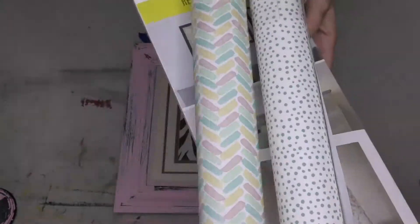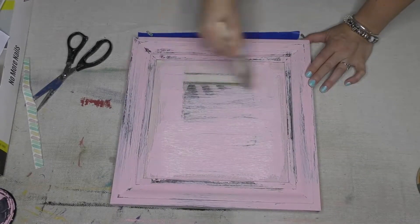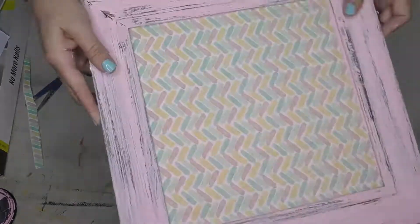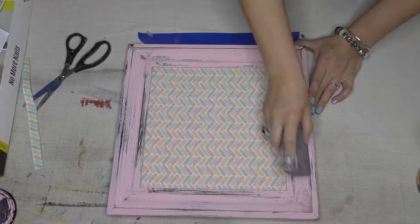Now I found myself over at Michael's some of this removable sticky fabric paper. Yes, you can reposition it — put it on your wall, do whatever you need to do. I cut it to size and laid it right over the top of the frame. The paint stuck to the frame, the fabric sticks to the paint. Way to go.